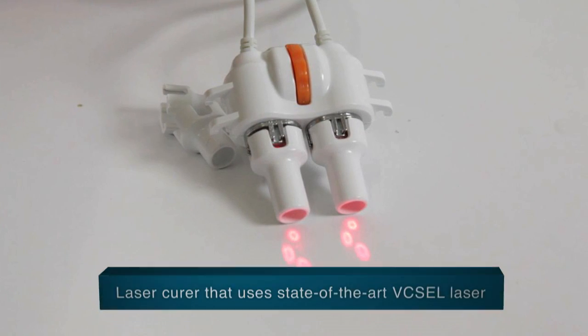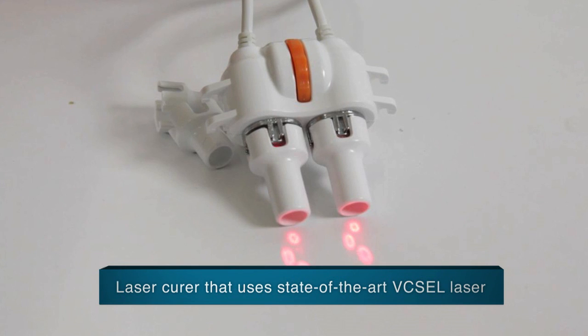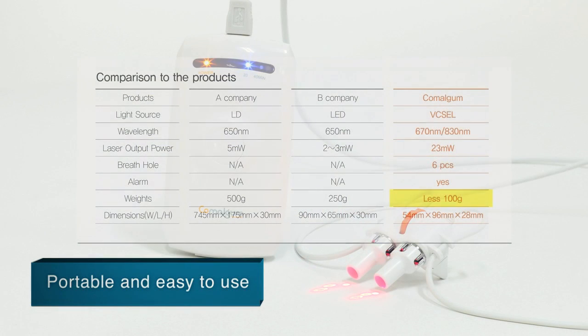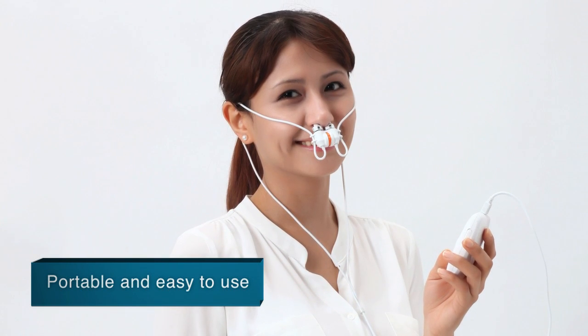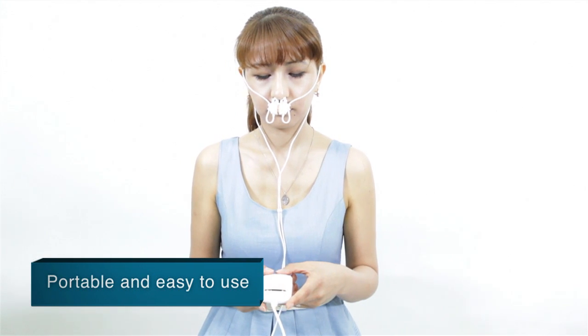Comalgam is a lightweight and high-precision product that uses state-of-the-art Vexcel laser, which boasts low power consumption. It only weighs one-fifth the weight of competing products, adding better portability for everyday use. The breathing holes in the laser irradiator make it easier to breathe while using the product.